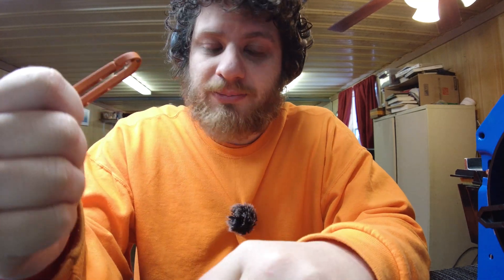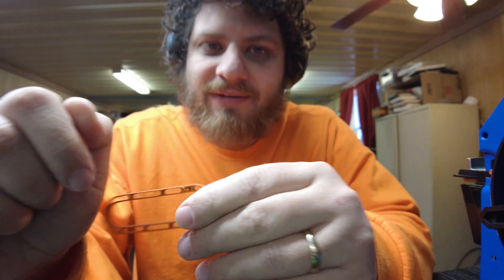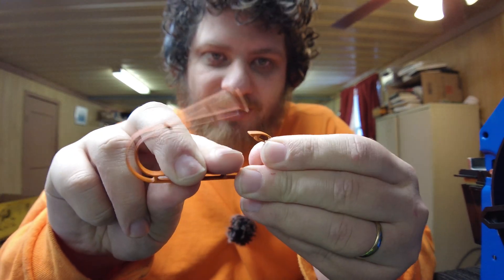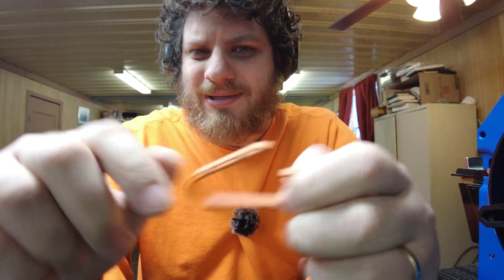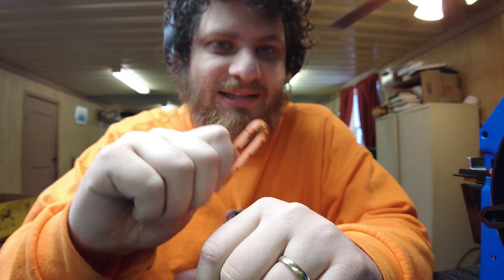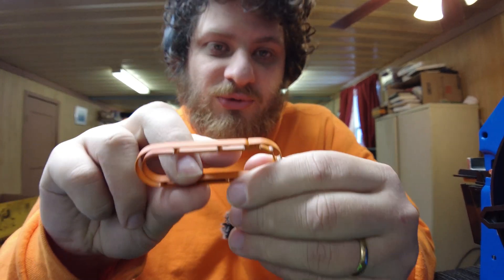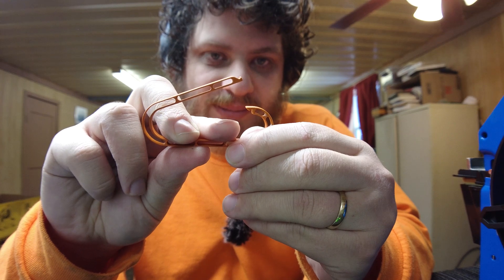But it turns out I was wrong, and for many people — not everybody, much less than probably 10% of people — they have issues with the carabiners popping open on them. It seems to be that people who use these on their belt or carry them in their hands don't have an issue, but people who put them into a bag or sometimes into their pocket — that's when you can run into issues with them popping open.